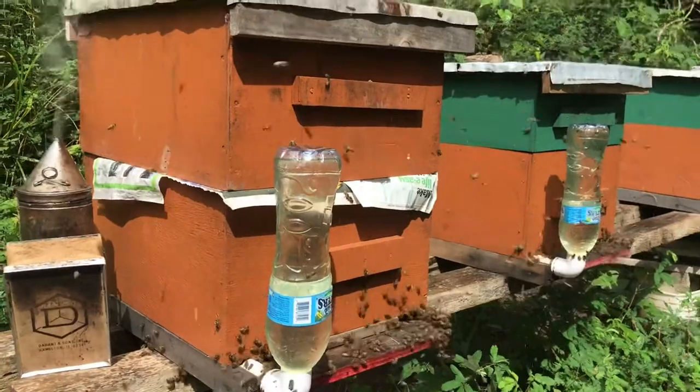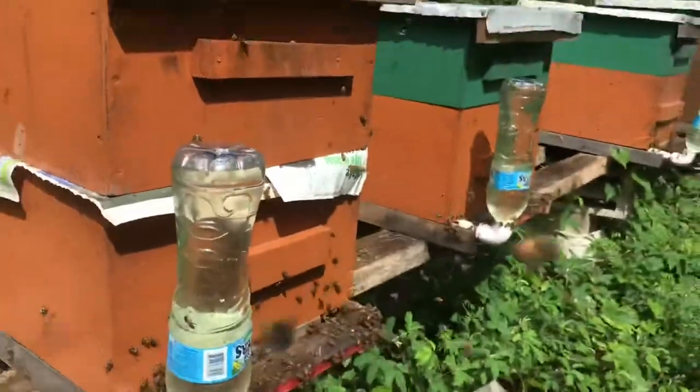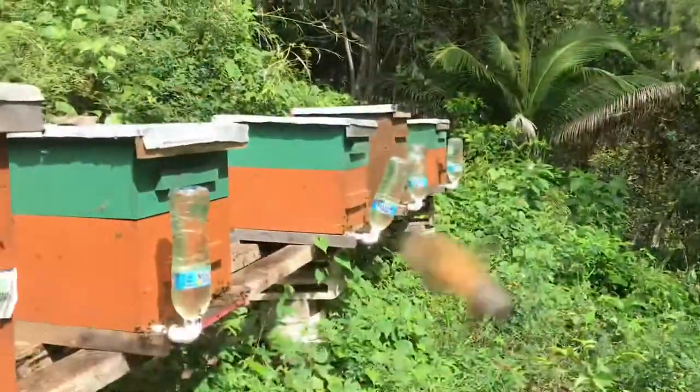The Troublemaker has been combined with Big Orange, the strongest hive in the apiary. And all the hives have been tended to.